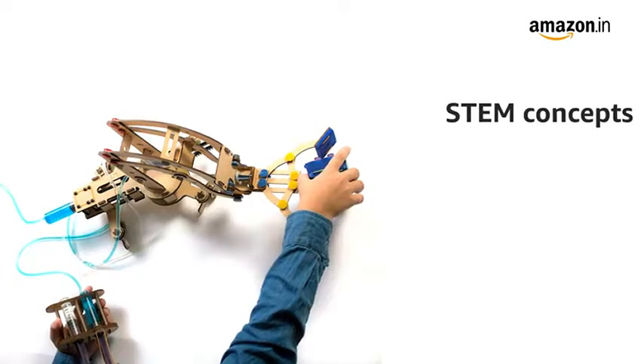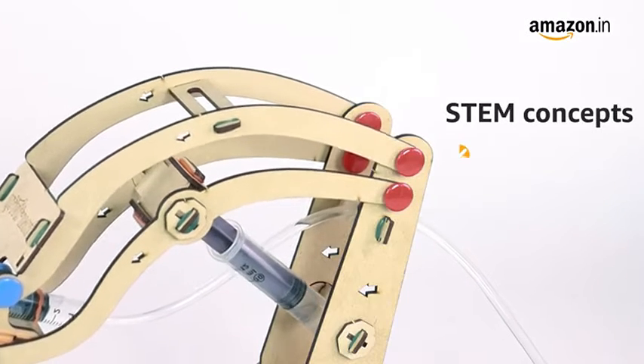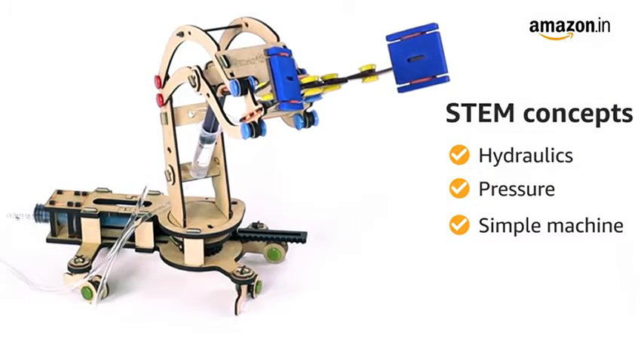This STEM Educational Construction Activity Toy introduces your child to concepts of hydraulics, pressure and simple machines during both assembly and playtime.